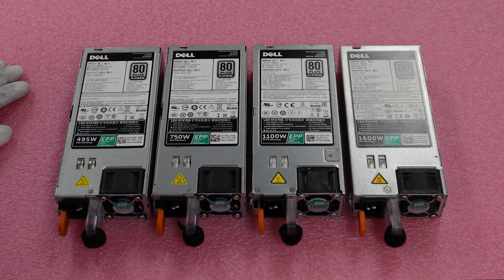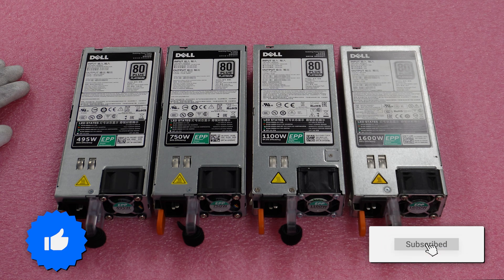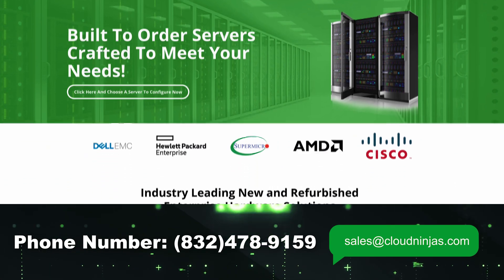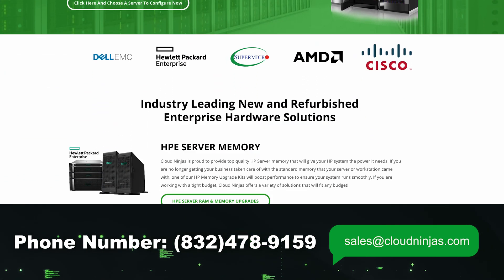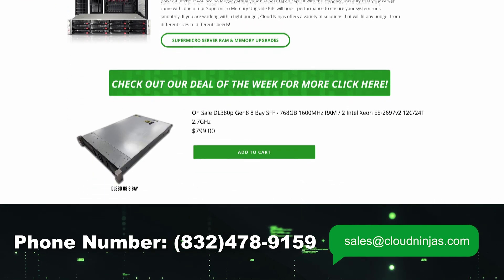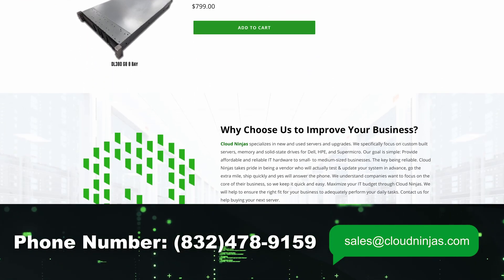Thanks for stopping by. If you made it this far, click that like and smash that subscribe. If there's anything you need at all, please email our sales team at sales.clouds.com. We custom build Dell, HPE, Supermicro, IBM, and Cisco — new and used — and we'd love the opportunity to earn your data center or home lab business. Take care, guys.